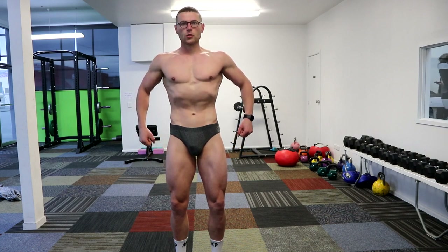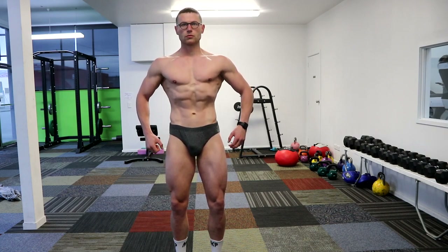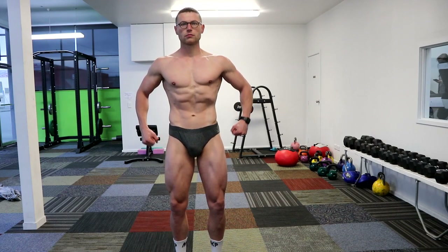Get the oxygen in and then really crunch on that core a little bit. Remember those legs too, always keep them tight.